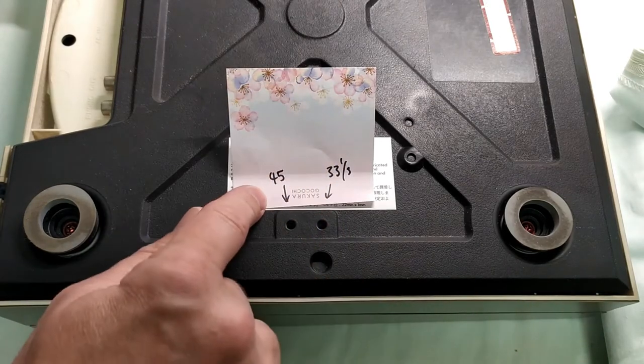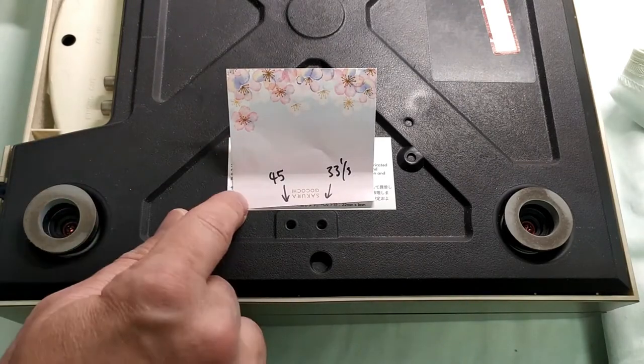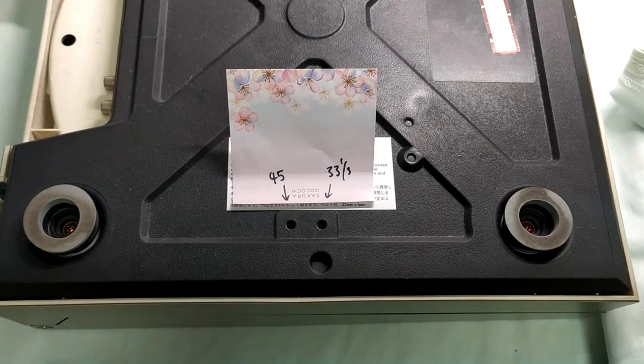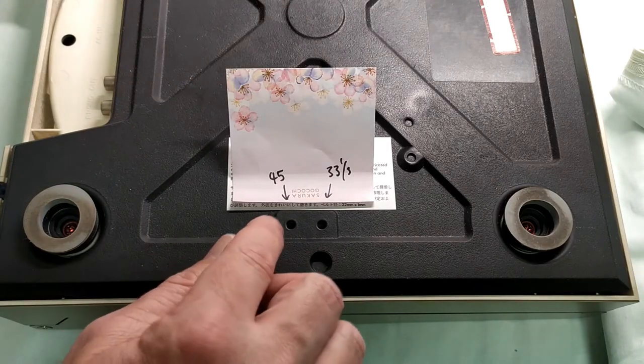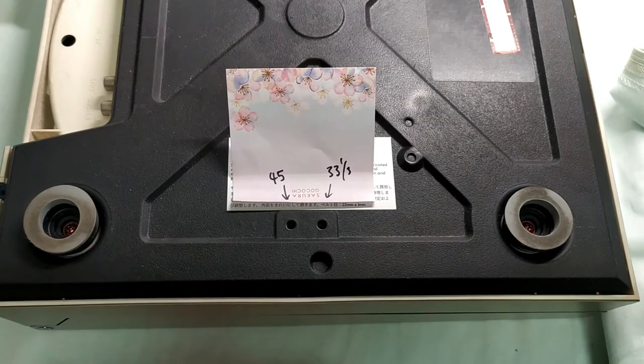I'll get my little Arduino flasher and the speed check disk and we'll set it all up and start adjusting. Instead of using a jig or anything fancy, I'll just overhang this side of the player just over the table so we can get to the adjustment screws and see what's happening from the top.